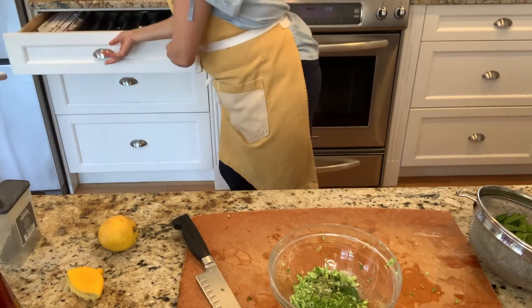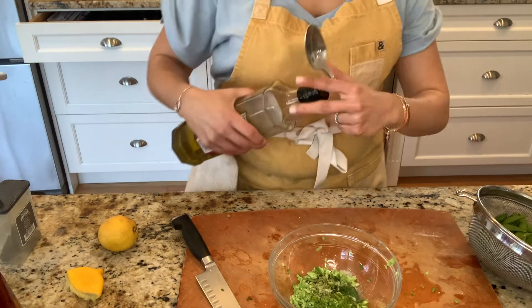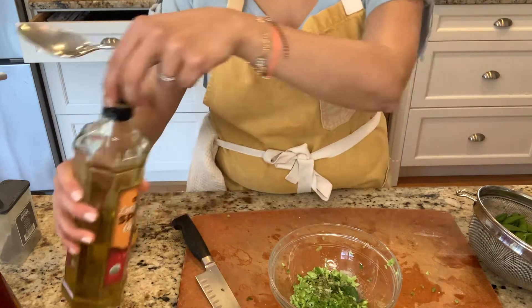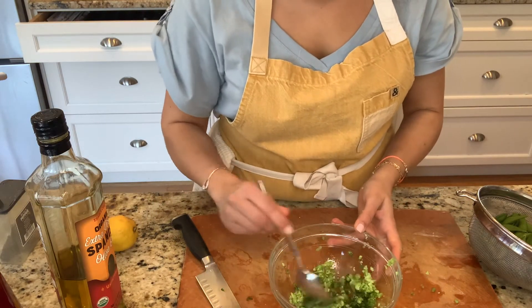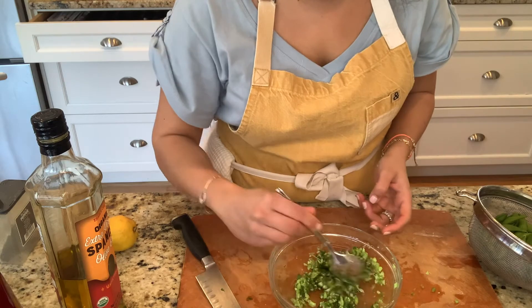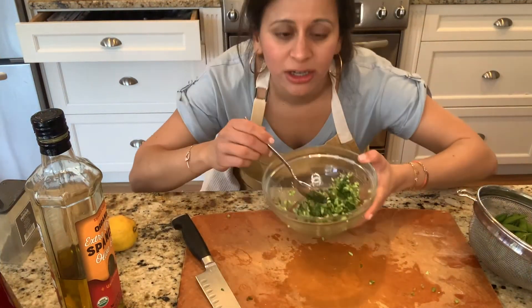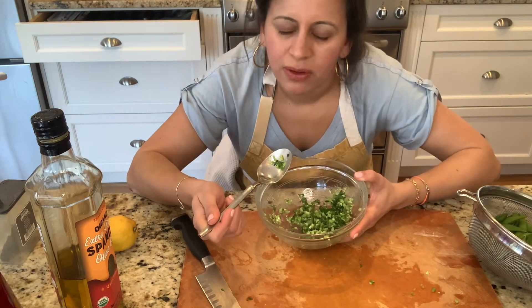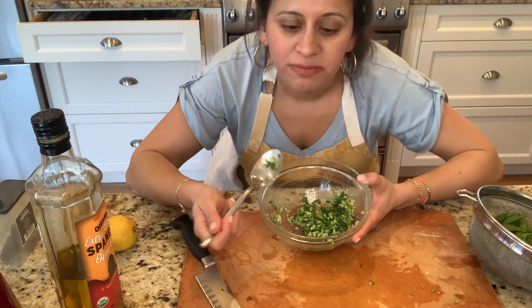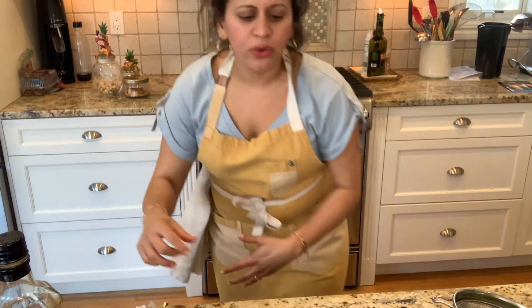That is basically it. I'm going to grab a spoon, get a little bit of extra virgin olive oil — about a tablespoon — and give this a mix. By the way, not that I planned this, but this reminds me of a St. Patrick's Day salsa. Look how cool this is. Oh my gosh, this is a party in my mouth right now. Totally, absolutely amazing. So delicious. So easy.